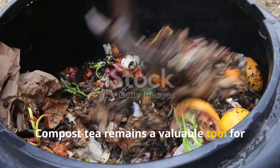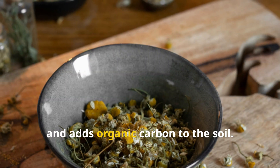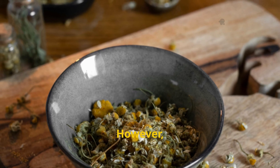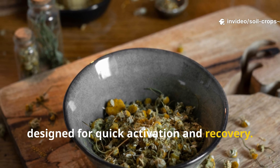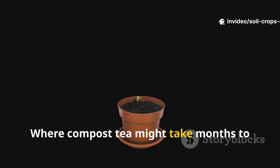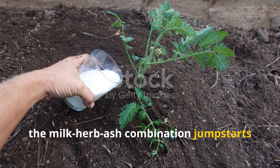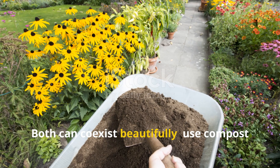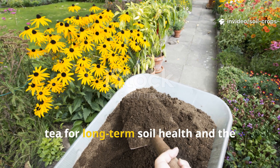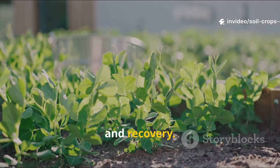Compost tea remains a valuable tool for gardeners — it restores microbial balance and adds organic carbon to the soil. However, the Himalayan fermented method is designed for quick activation and recovery. Where compost tea might take months to show effects, the milk-herb-ash combination jumpstarts biological activity within days. Both can coexist beautifully: use compost tea for long-term soil health and the Himalayan method for immediate fertility and recovery.